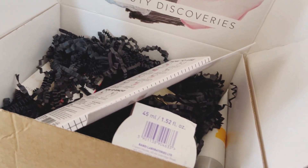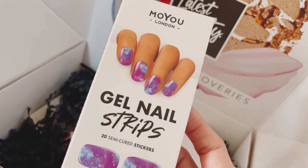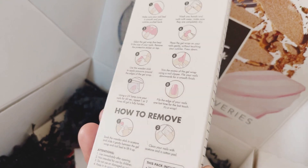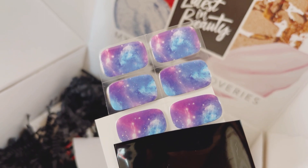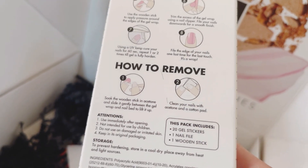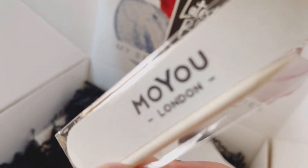The first item I've got is gel nail strips — 20 semi-cured stickers by Moyo London. It's not something I've tried before. I've opened the box and wow, that looks beautiful. You can see there are instructions on the back, which are easy to follow, including removal instructions. Inside there's also a little nail kit tool that you use to press down on your cuticles every time you apply the nail gel.